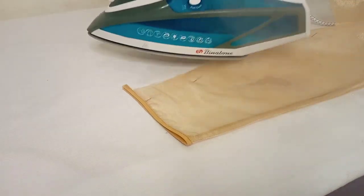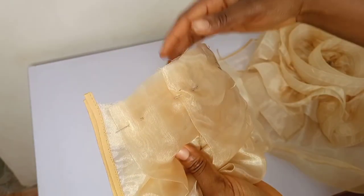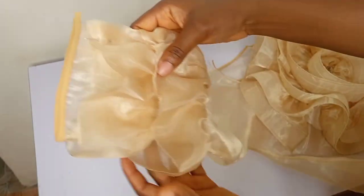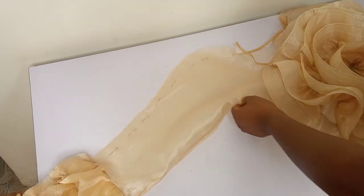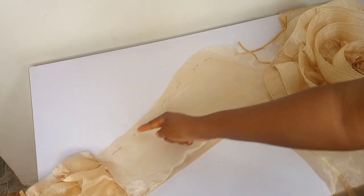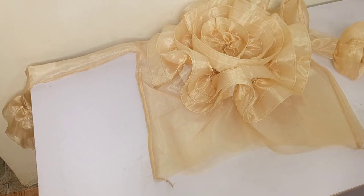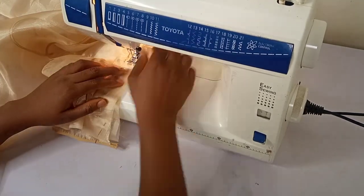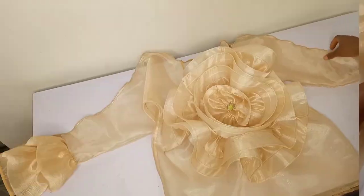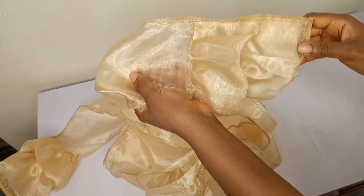I gave everything a good press so it's well relaxed, using my Binatone steam iron — this iron is giving me everything I want. I also went ahead to add a little detail to the sleeve, a little drama — we don't want basic things here! I gathered some fabric and attached it to the sleeve in two layers. I'm pinning the sleeve and shoulder line outwards — not inside the dress — based on the inspiration I had. I took it to my sewing machine, attached from the shoulder line down to the sleeve, and then weaved the finish.